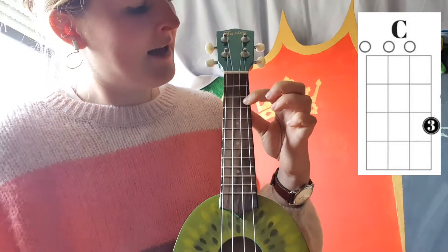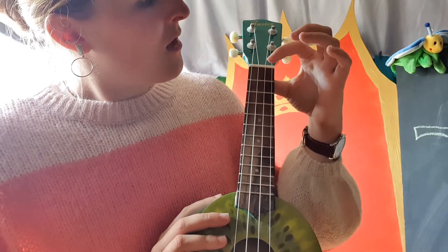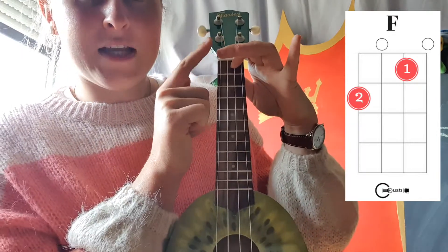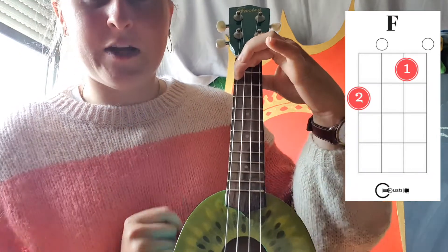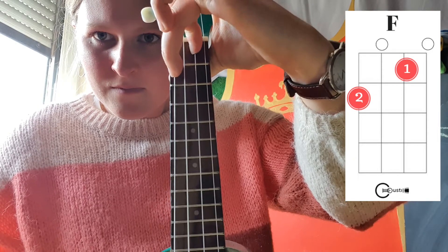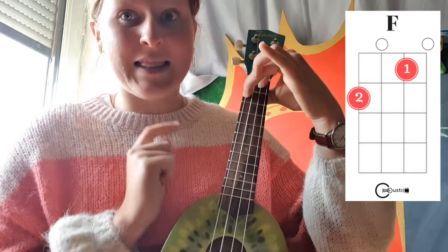Well done! Now the second chord is a bit difficult because you need two fingers. You put one finger here on the first box, third string. And you take another finger and put it in the second box, first string — looks like this. I'm playing my ukulele with my right hand and holding it with my left hand.